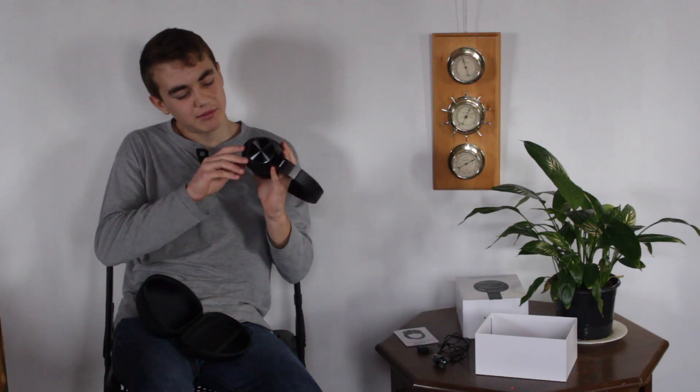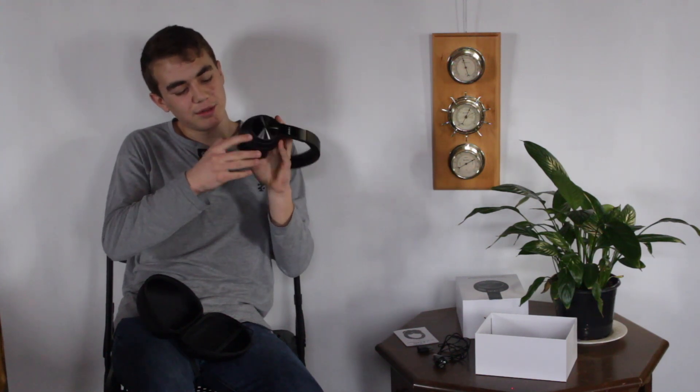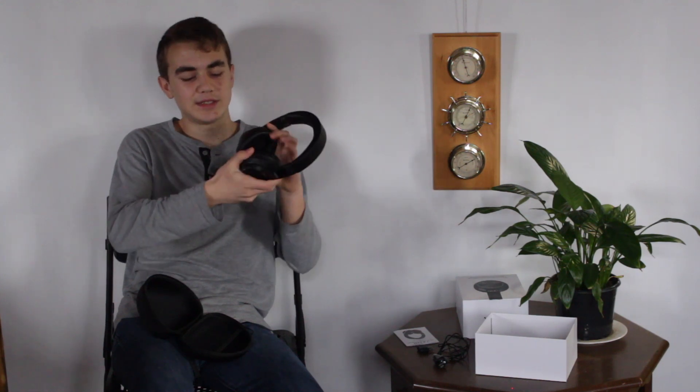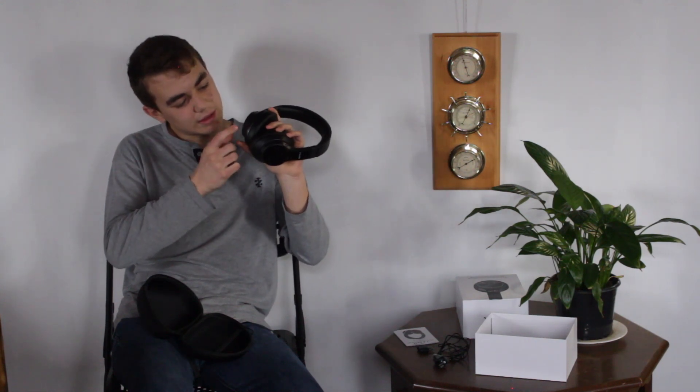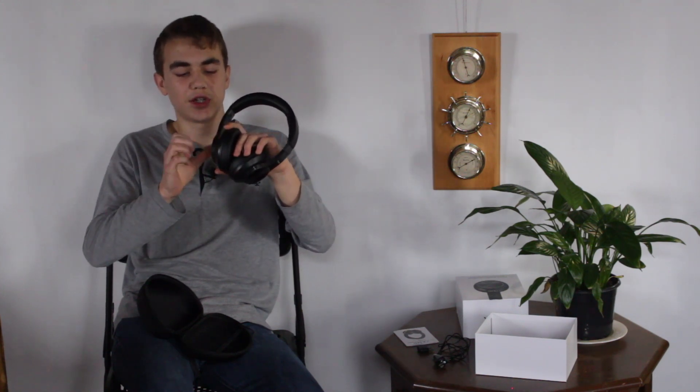There is a headphone jack and what looks like a microphone. On the other side there is also what looks like a microphone and your USB-C charging port.